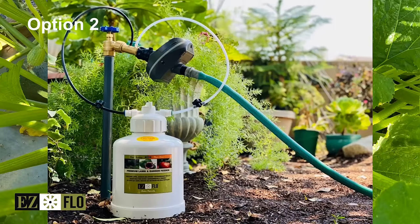Another option is to pair this unit with a battery-operated timer and a hose to a sprinkler to feed your turf daily.